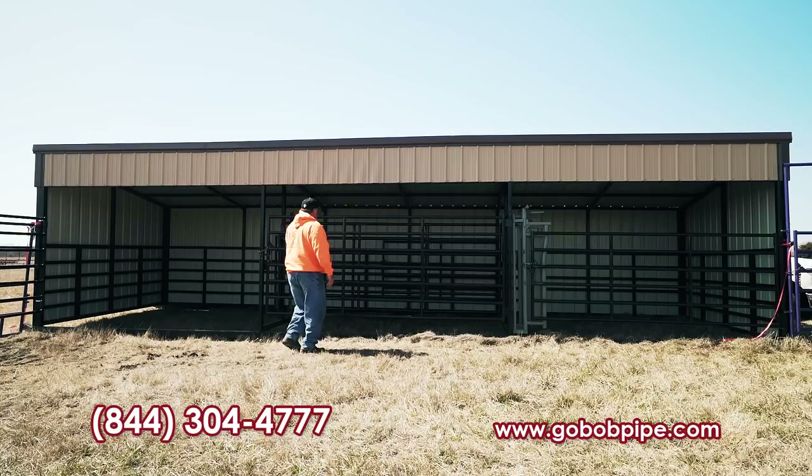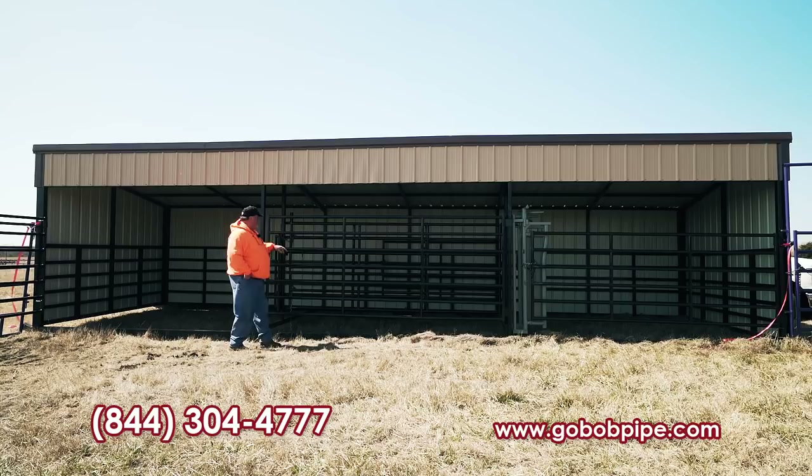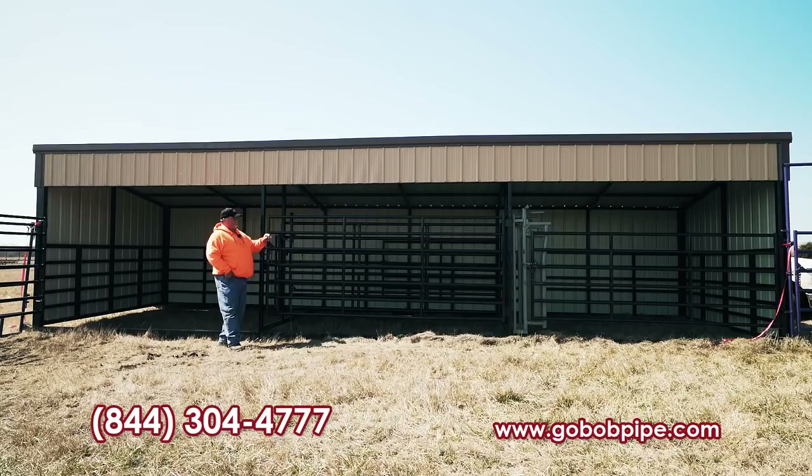All our gates are the same gates we sell for our corral gates. On this particular model we have 7 bar — the standard is 6 bar. This is all 1 and 5/8 inch, 14 gauge material, and then you've got 11 gauge material on both gate legs. Anything horizontal is 14 gauge; anything vertical is 11 gauge. A gate this size — about a 12 foot gate — is well over 100 pounds.